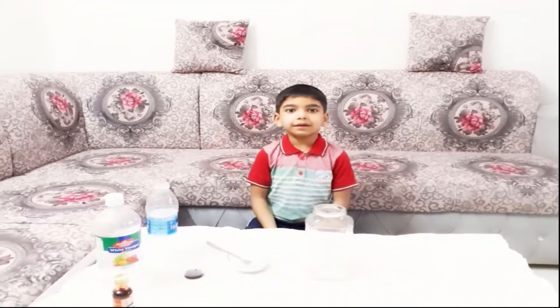Hi friends! Welcome to our Kidsclawline channel. Today I am going to do two magical experiments. Let's do the Volcano experiment.